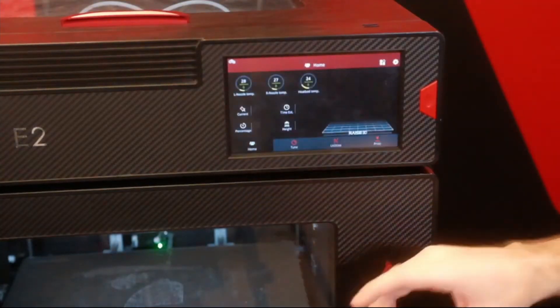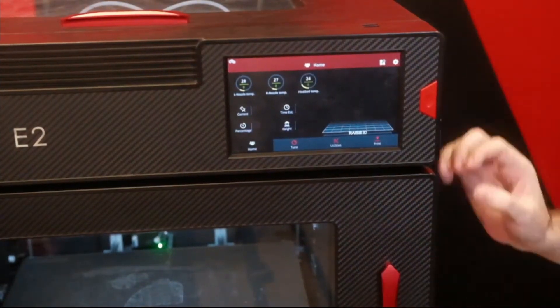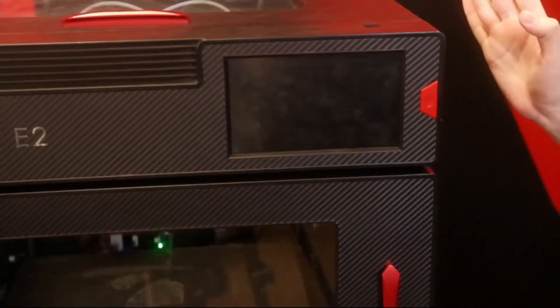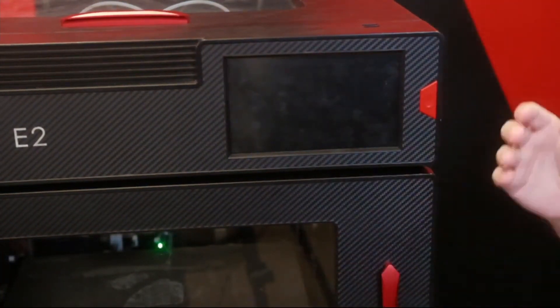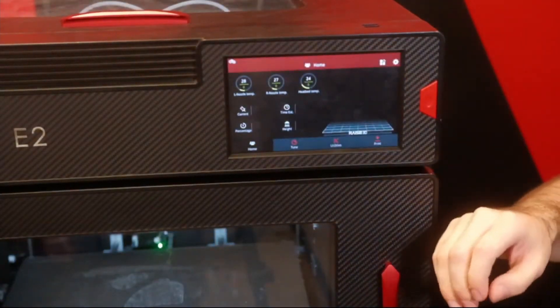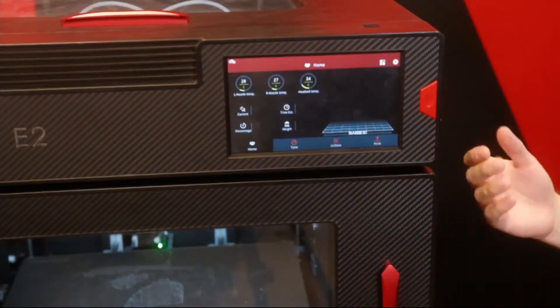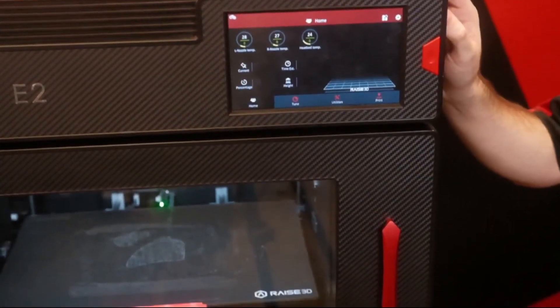There are a couple other features for the E2 related to the screen and the internal lights. This button on the side, if I tap that, it puts the machine into sleep mode — the screen goes to sleep and the lights inside turn off. It can still continue printing when it's in sleep mode and just waits to be interacted with again. Really nice with everything being fully enclosed: keeps it quieter and gives you the ability to turn those lights off.